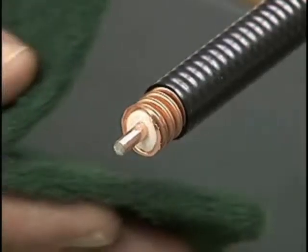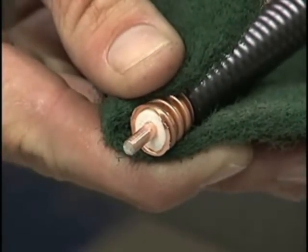Clean both inner and outer conductors with the scouring pad to ensure the pre-coat layer has been completely removed.